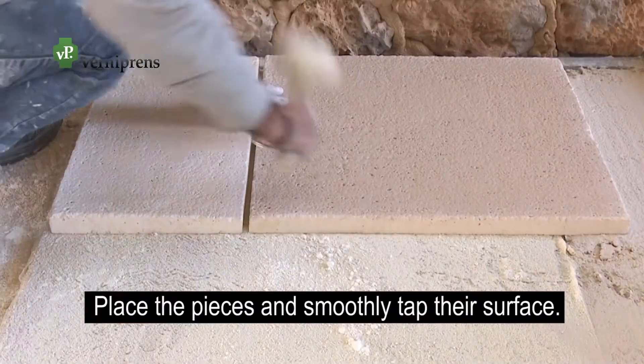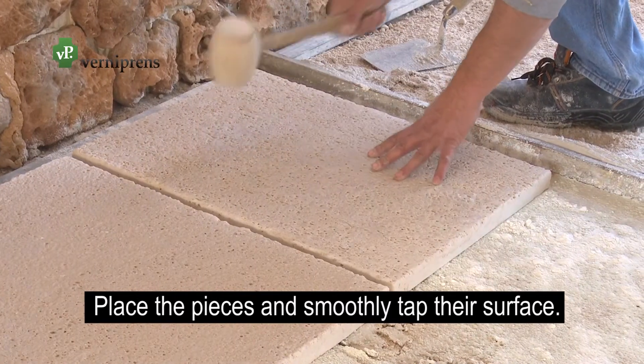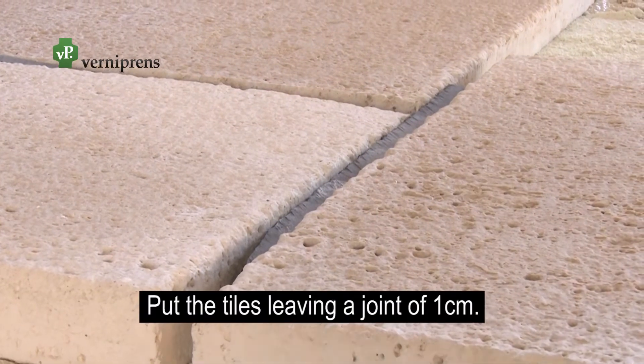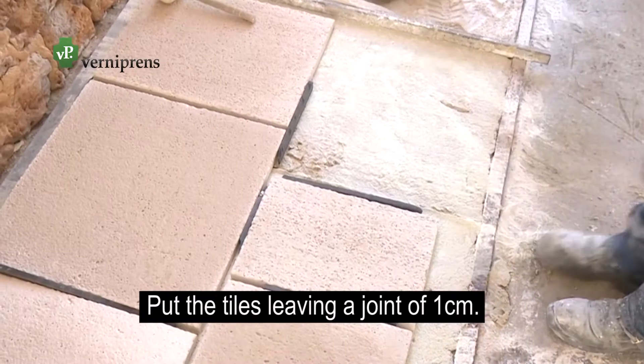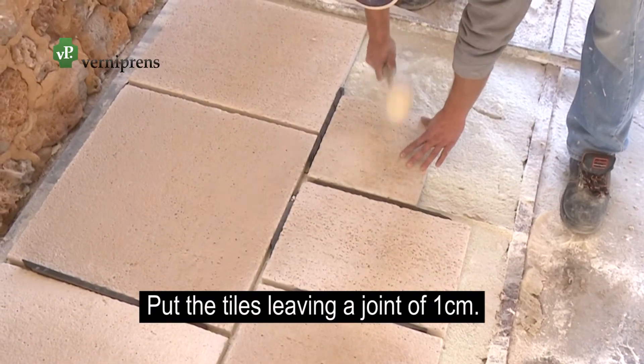Lay the pieces and smoothly tap their surface with the white rubber mallet. Let the distance considered appropriate between the tiles. Place the tiles according to the desired pattern, leaving a centimeter joint with the aid of a spacer or other element.